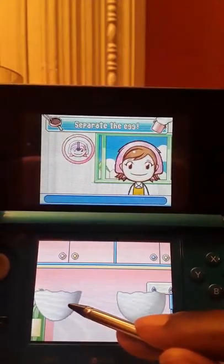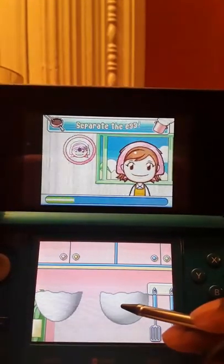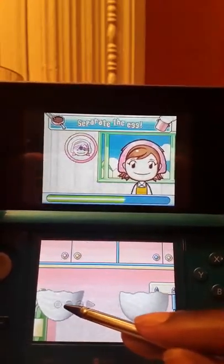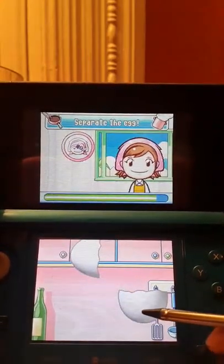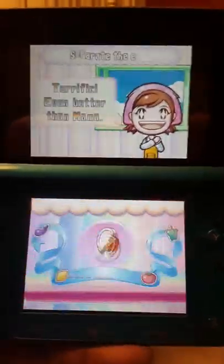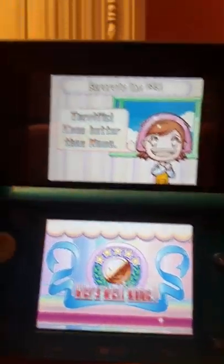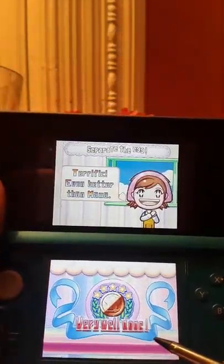Next, separate the egg. We did this before — it's not that difficult once you get the hang of it. There you go. Alright. Even because of Mama! Alright. Does it for that step?